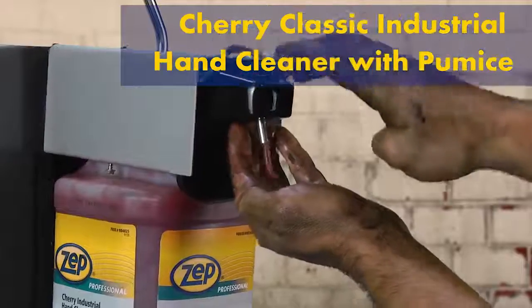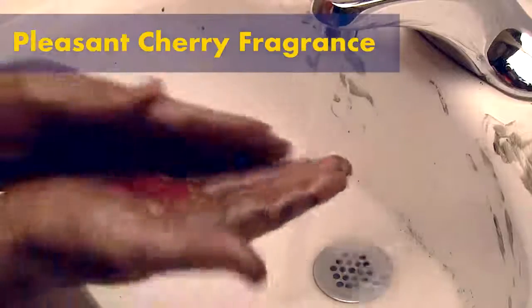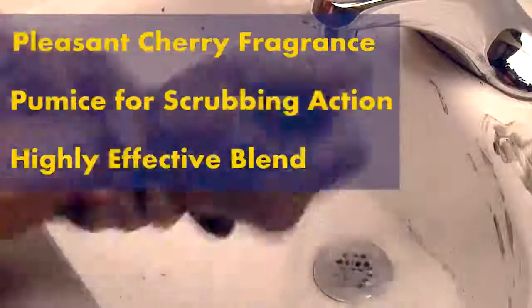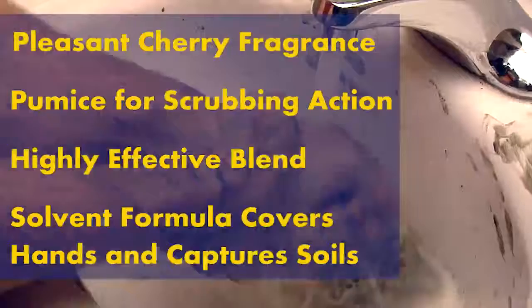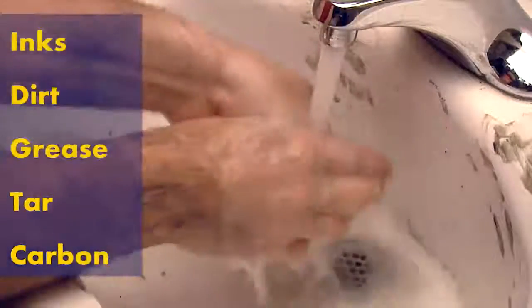Let's try our Cherry Classic Industrial Hand Cleaner with pumice in it. It has a pleasant cherry fragrance and uses pumice and a highly effective cleaning agent blend to remove heavy soils. It is solvent based so it does not need a large amount to spread over your hands. This product works on all kinds of tough soils like inks, dirt, grease, tar and carbon.